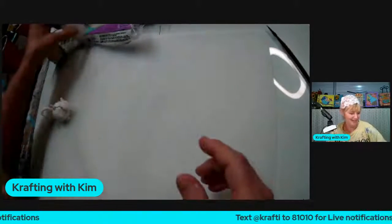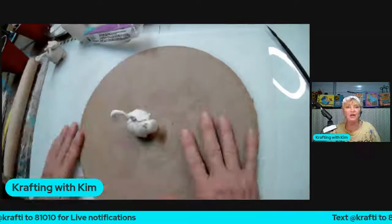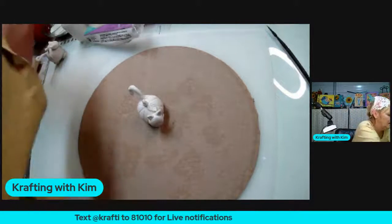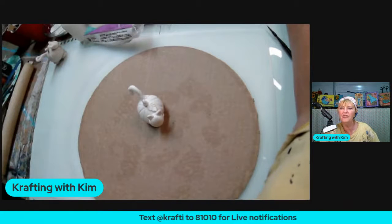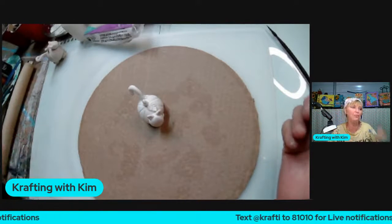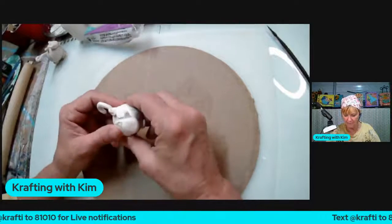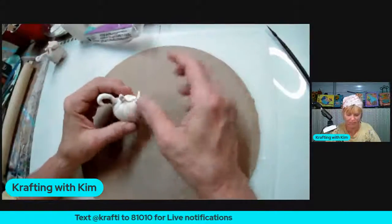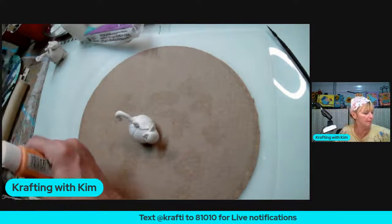Now here comes the really fun part — painting! I've got a little cardboard down so I don't get my silicone mat with paint. You can paint your cat any color you want. I thought about painting it purple. I was going to go with black for the cat and pumpkin orange for the pumpkin, but I almost thought about doing a blue pumpkin since I actually bought a blue pumpkin the other day.